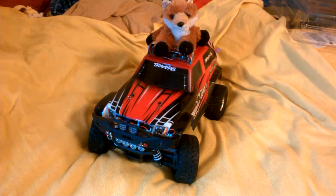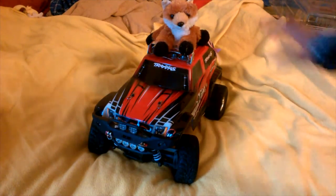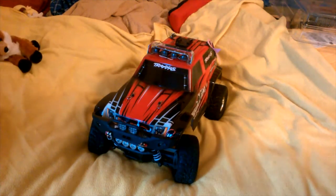Hey what's up guys, it's Jim Funners here, and I'm the furry fox man. Today we'll be talking about my Traxatellarad. Oh — I forgot this guy's in the video. Little foxy, get out of here. Anyway...